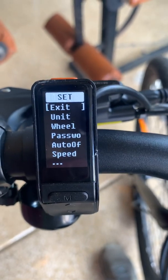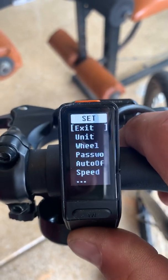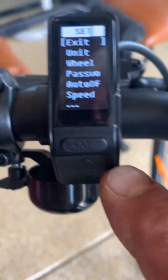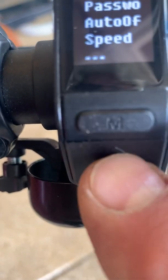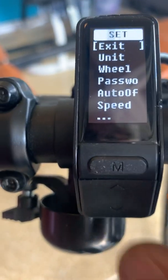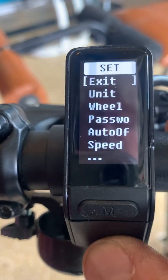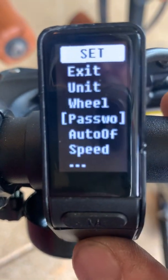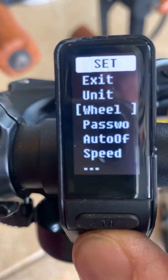This is where you can set it up. Once you have this choice on your screen, you can use the up-down toggle button on the beveled portion of the switch to select. If I hit down on the toggle, we'll scroll through this menu. And if I hit up, we'll scroll back.